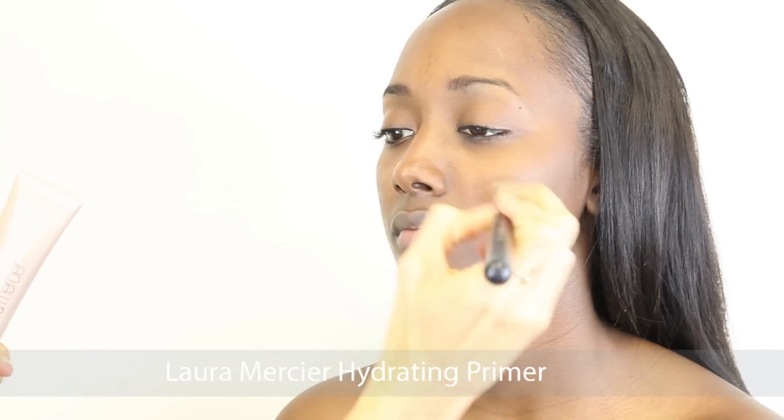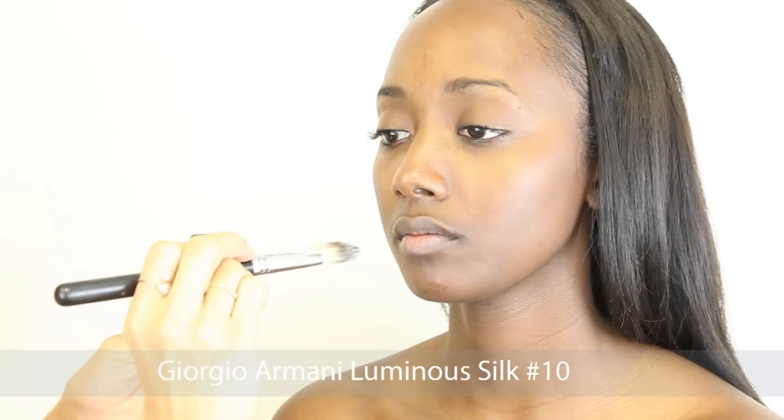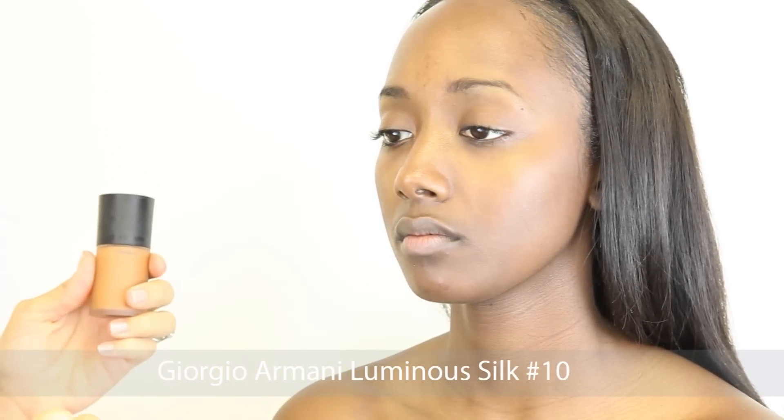To prepare Nicole's skin for makeup application, I am going to use Laura Mercier's hydrating primer. Next I'm going to use Armani's Luminous Silk in number 10. This has a light to medium coverage and you can use both a foundation brush or if you like you can use your fingers as well.